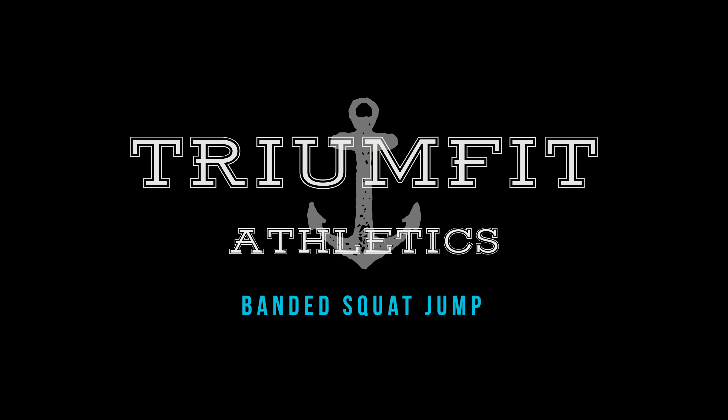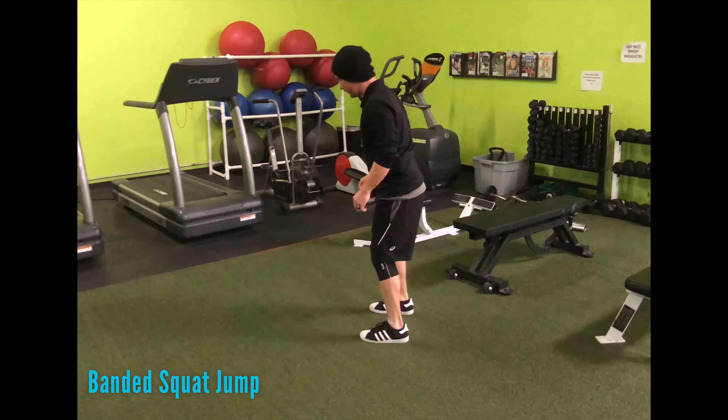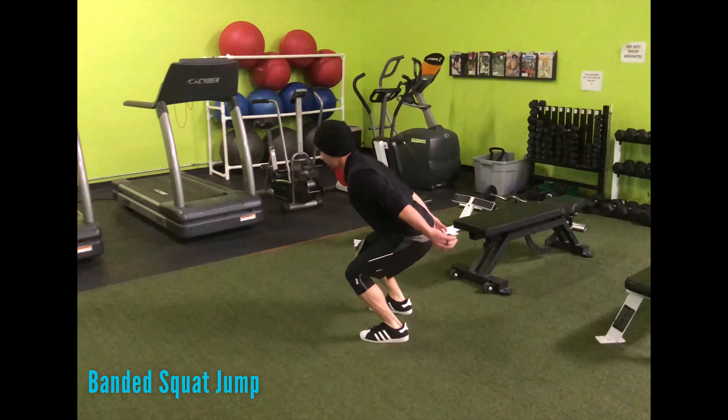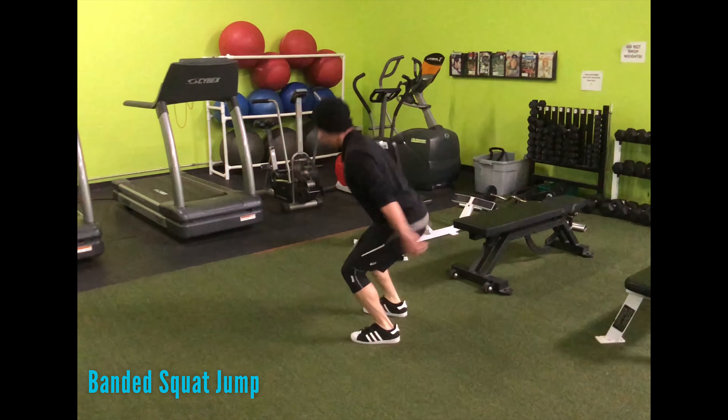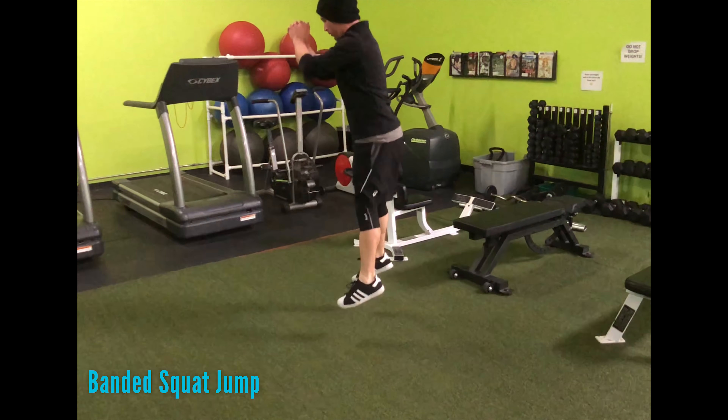What's up everyone, Coach Mitch here and I am demonstrating banded jump squats. You're going to see two different versions in this video: a shallow jump squat which is going to be more consecutive and continuous, and then another one that's a little bit deeper in effort, so squatting lower and trying to land lower.